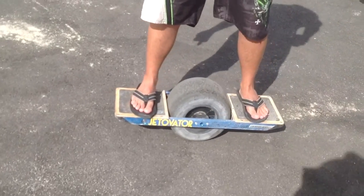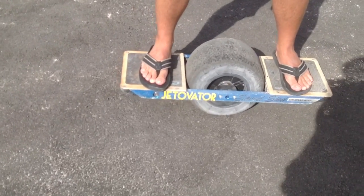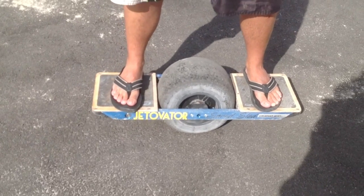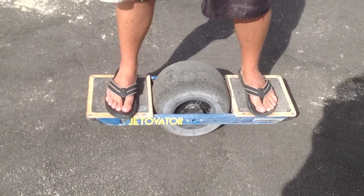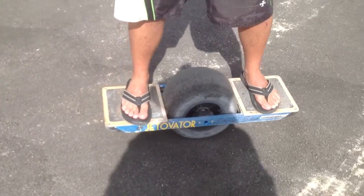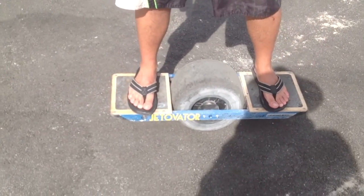How do you get that thing to move forward? This thing is essentially a Segway on one wheel. It's got two four-cell LiPo batteries in it — it's battery operated, motorized, and it moves itself. You just balance and you're on your way.